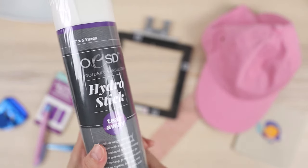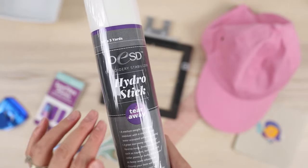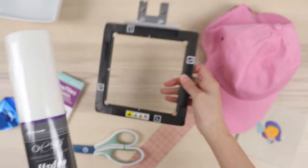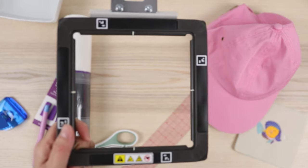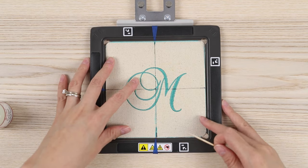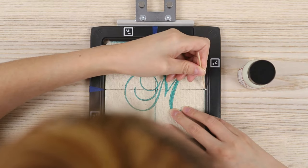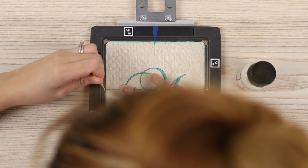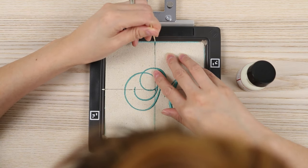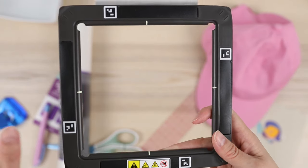I'm going to be trying out a new stabilizer — I've gotten on the fusible train and I like it. This is called Hydro Stick Tearaway by Oklahoma Embroidery Supply & Design. It's expensive, I will warn you — it is not cheap stabilizer. The issue I was having was getting the hat to stick to the stabilizer in the hoop, and this looks like it'll make it easier. I also made some changes to the magnetic hoop — I used Angelus leather paint and a toothpick to mark the lines so they're more permanent.